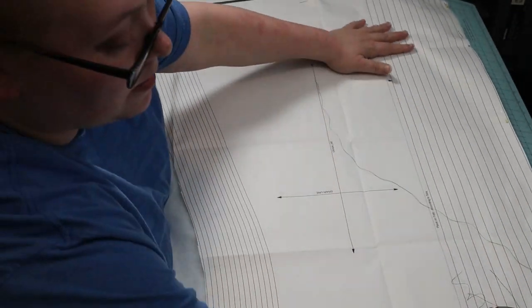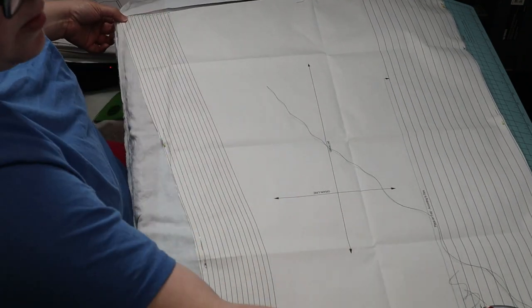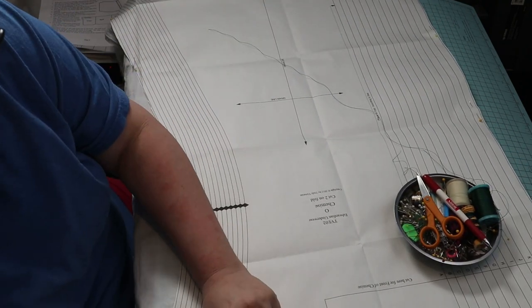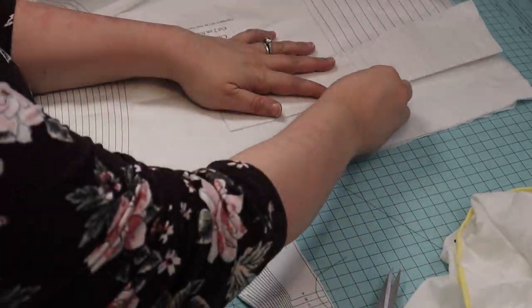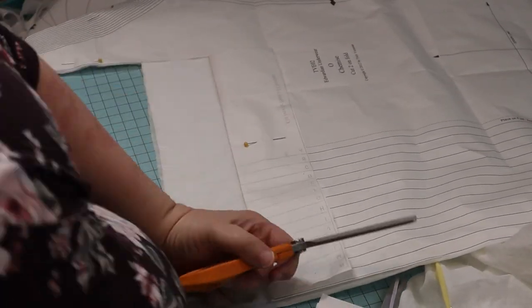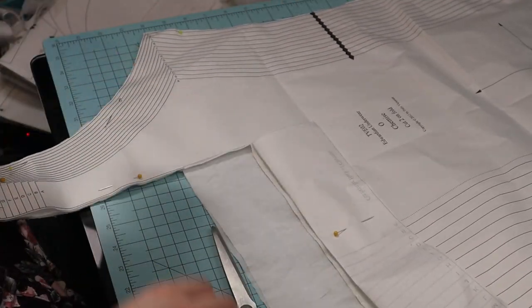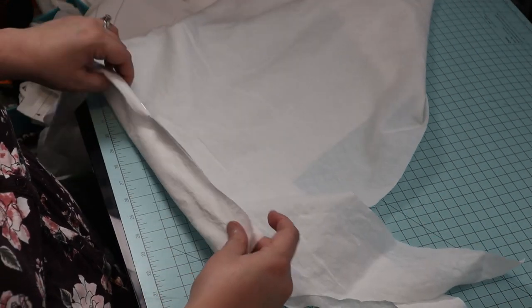After I cut my pattern pieces out, I pinned those pattern pieces to my white cotton fabric. The back and the front are the same pattern piece, except the front is cut lower than the back. I pinned my pieces together at the side seams, and I used French seams, so I pinned the wrong sides together first.